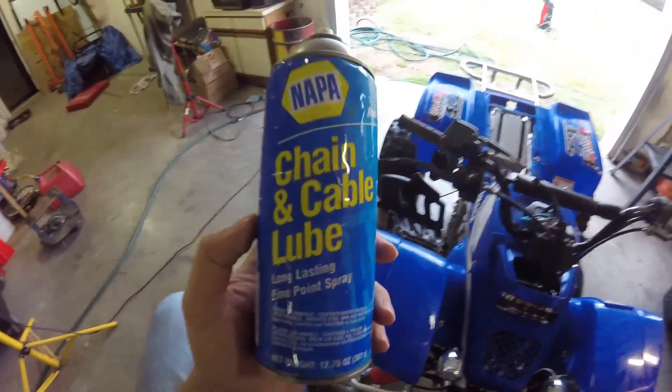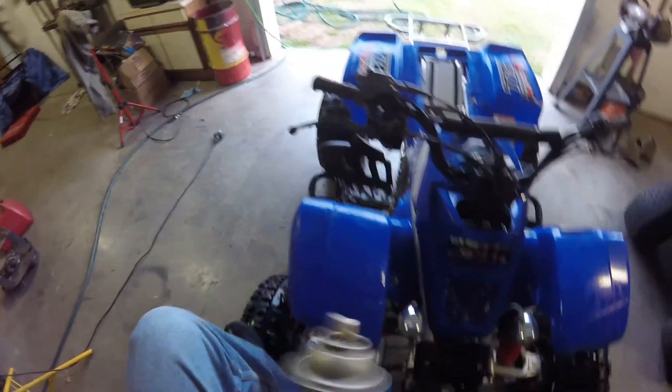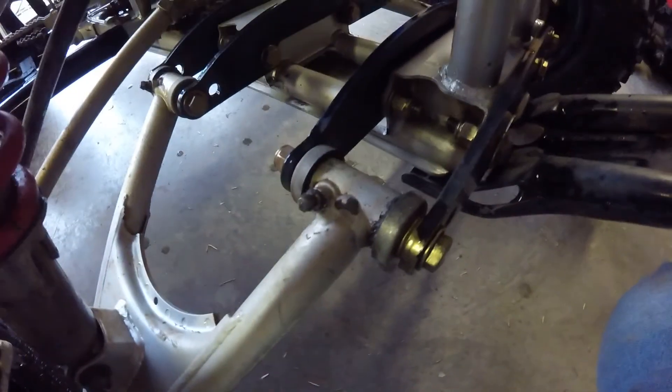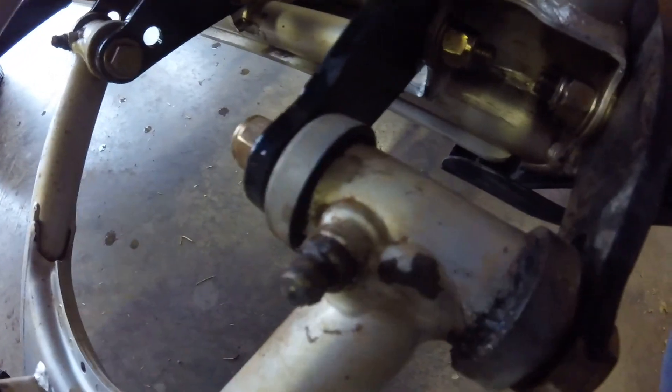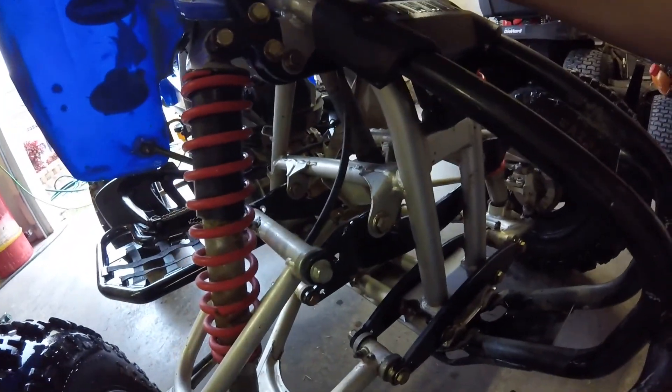The chain is lubed - this is stuff I've been using for 12 years, never had a problem with it. It's really tacky. Next I'll lube the front end and all the grease fittings - there's some on the steering stem down in there and on the A-arms. Mainly on this particular four-wheeler I'll get everything lubed up and then I'm done.